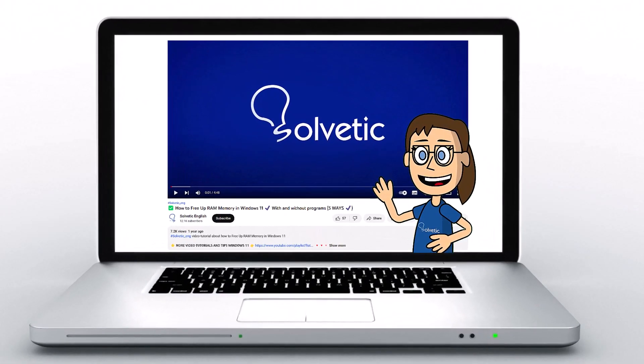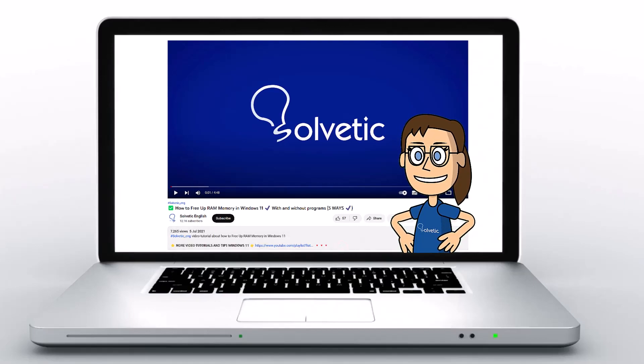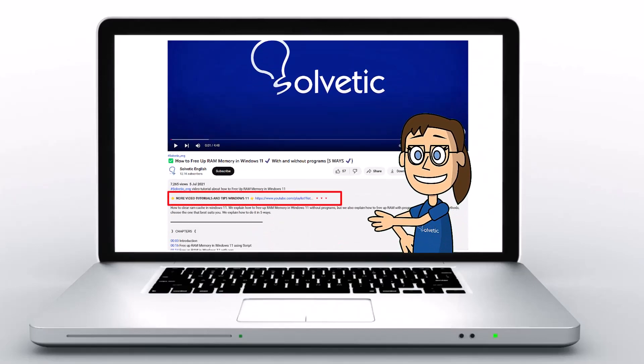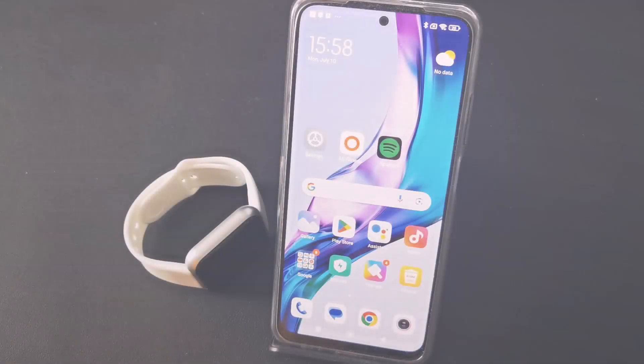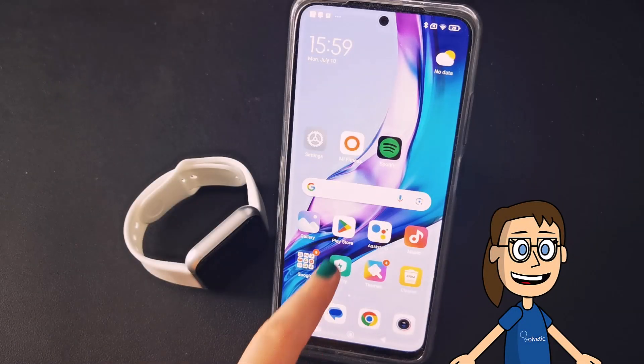Welcome to Solvetic, your channel to always learn technology easily. Today we will see how to connect the smartwatch HK68 to Android.